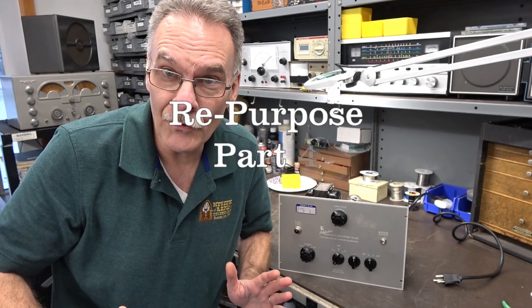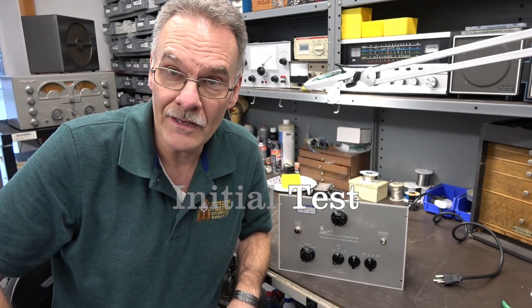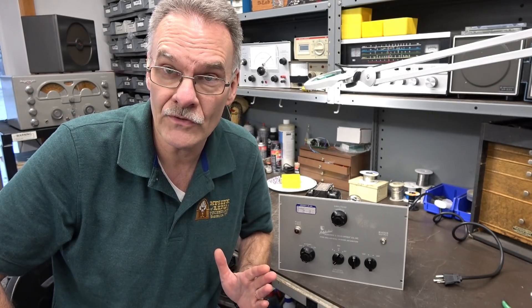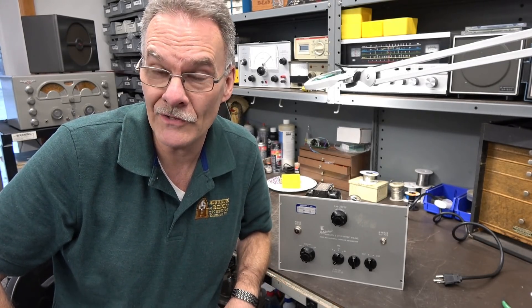Welcome to part four of the repurposing series here at D-Lab Electronics. In this video I'm going to have some guys come in here and play the amp and give me their initial impressions and advice for improvement. I've got Tony Cusmano and Bob Wise at the helm.